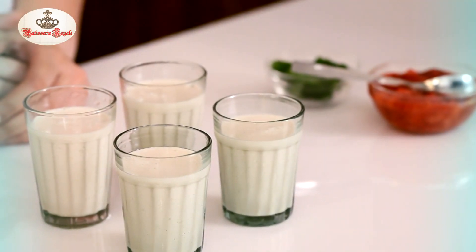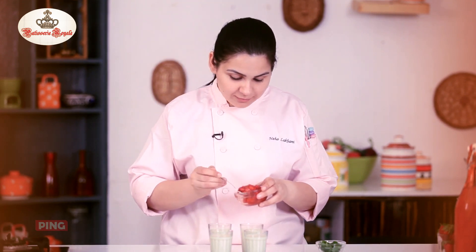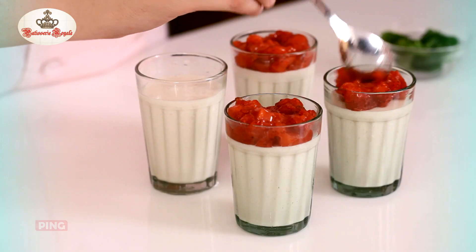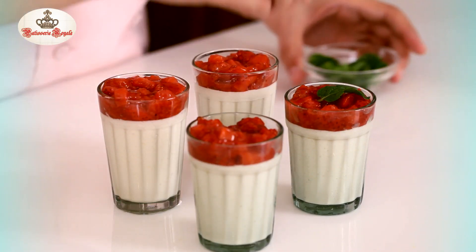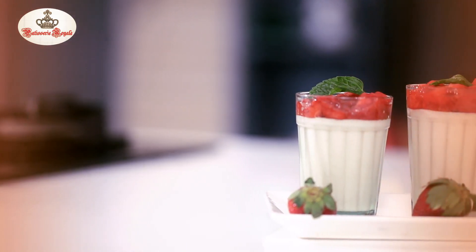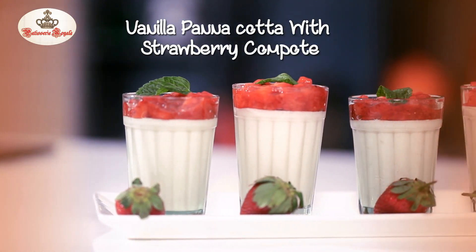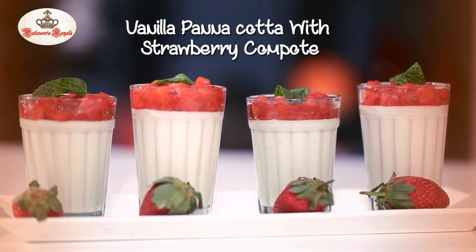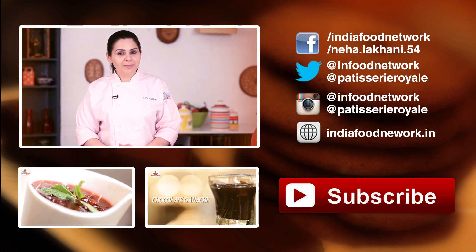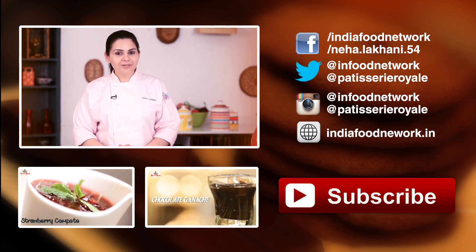The Panna Cotta is now out of the fridge and is nicely set. I'm going to top it up with the strawberry compote. I'm going to decorate this with a mint leaf. This recipe is now ready — enjoy your Valentine's with your loved ones with this special Panna Cotta. And don't forget to subscribe to India Food Network and watch some more recipes with me.